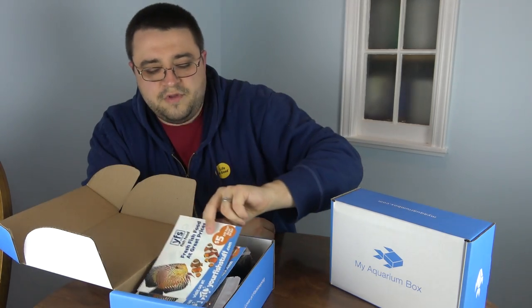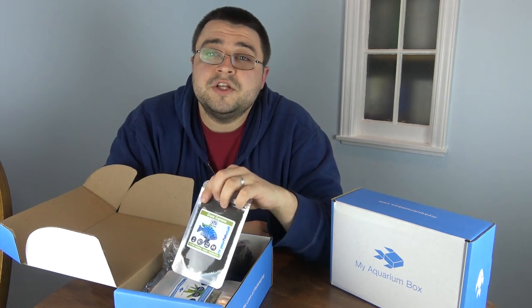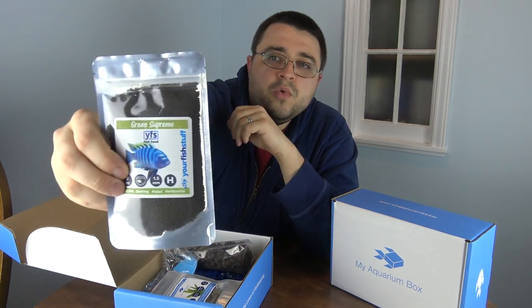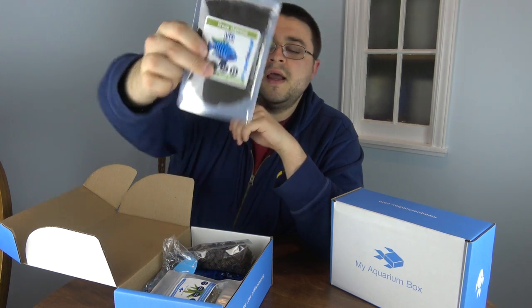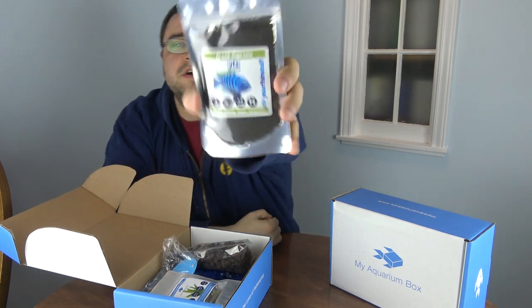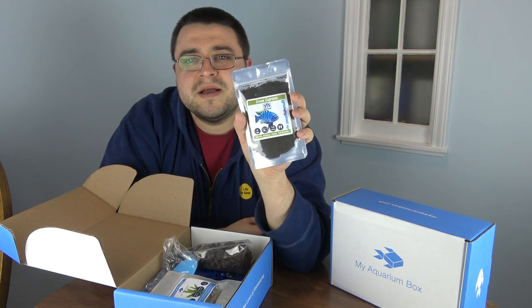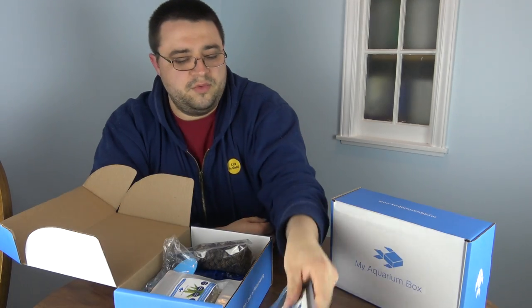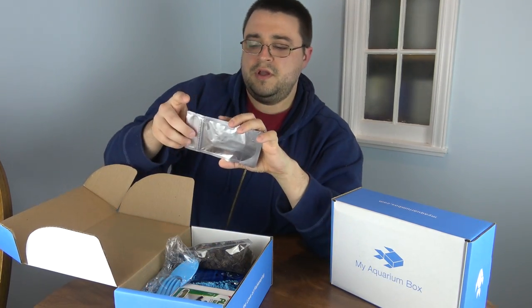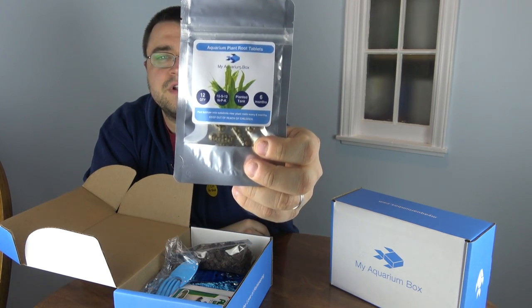First up we have a Your Fish Stuff coupon — five dollars off the next time you order fish food, always nice to see. Jumping right into the products, we've got Your Fish Stuff food: Green Supreme Pellets, two ounces of pellets for your fish. This food is good for medium to large fish, works with cichlids, and also works with some of your larger community fish.